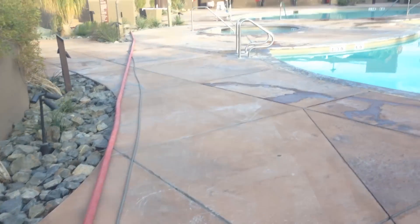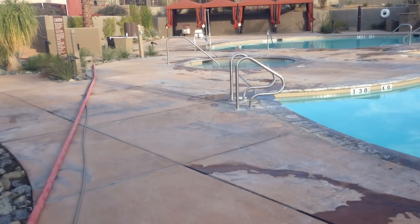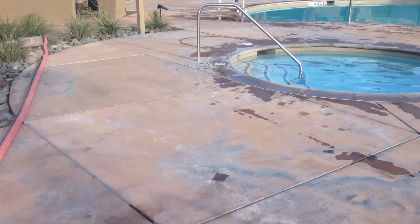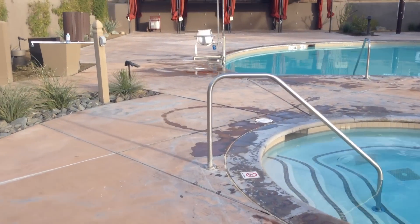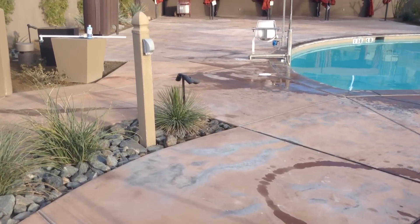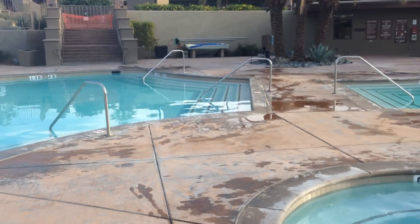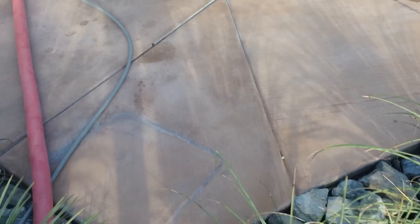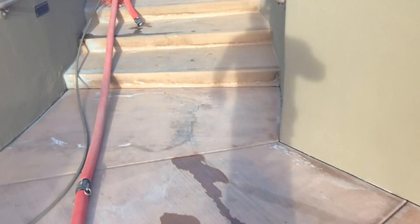We're going to go in here. This pool deck — we're stripping off the calcium. This was completely black about four days ago, and we went over it a time or two already. We still have one pass to go. But as you can see, the concrete's not black anymore. It's just a normal color.